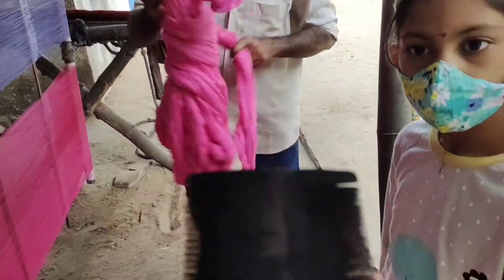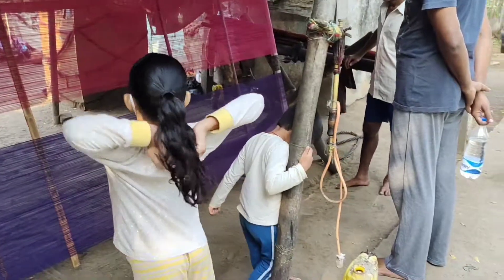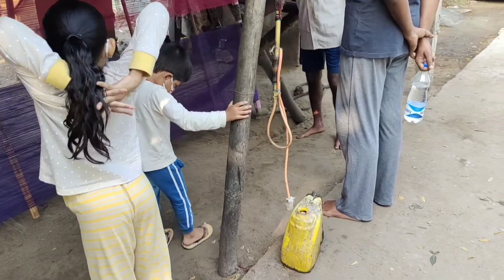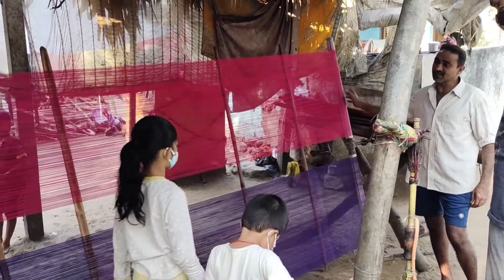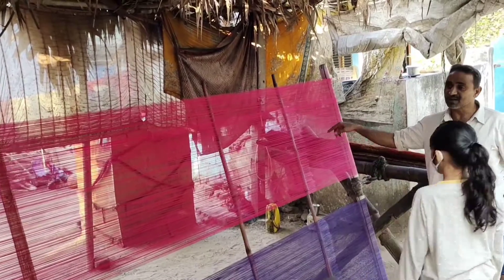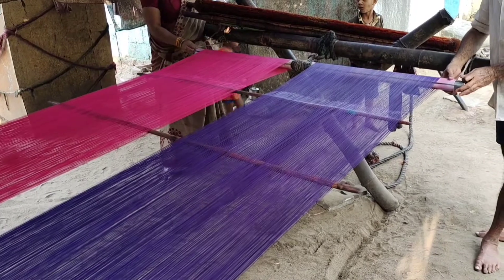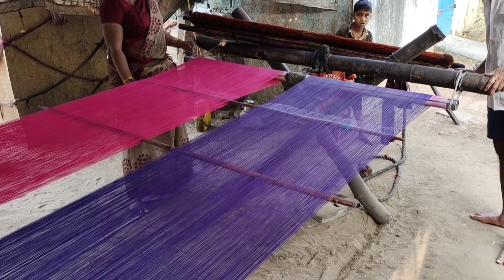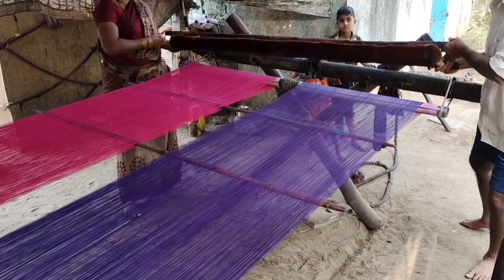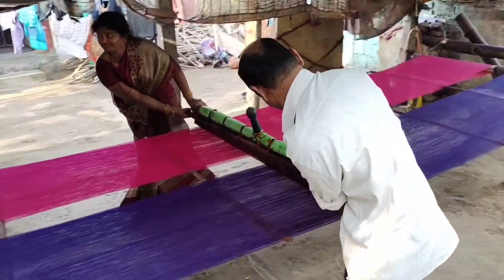The yarn is then combed nicely with a wooden comb. They use a simple spray pipe to spray starch over the yarn. Starch is prepared from dry flour these days. It is then combed with a huge and thick coconut fiber brush in a single direction to move the excess starch to one end.